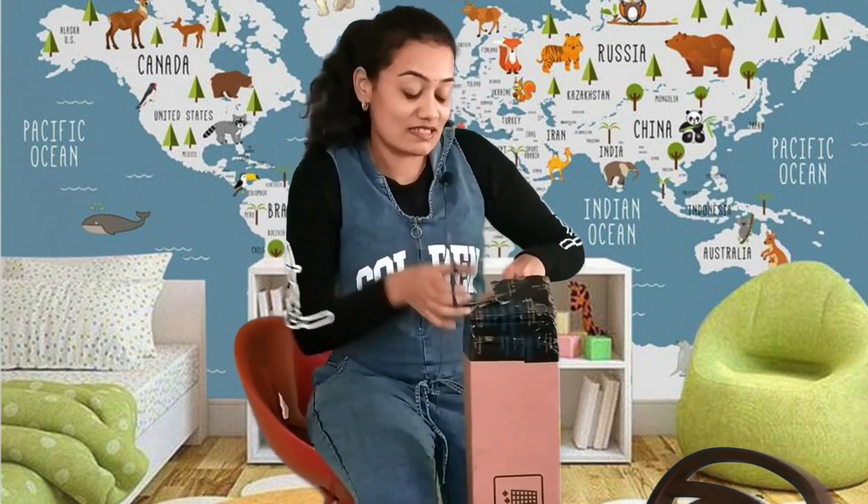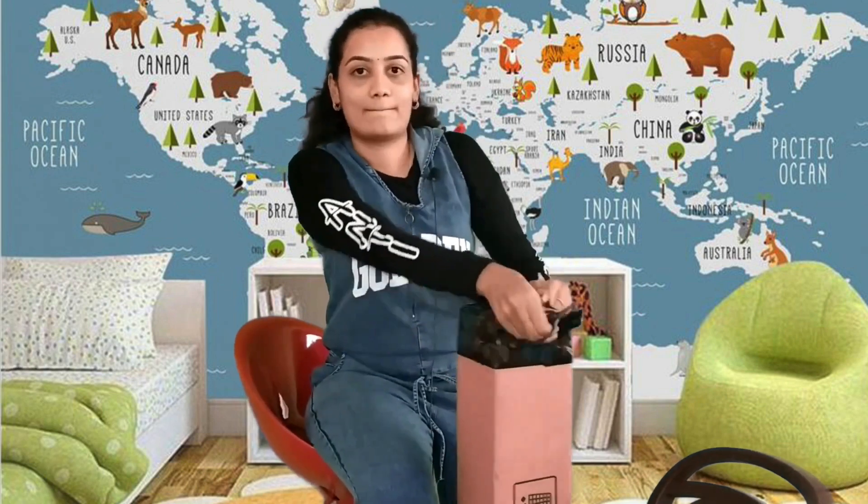The package is too hard. I usually don't unbox like this, but since it's for the video I'm doing it in a smoother way.